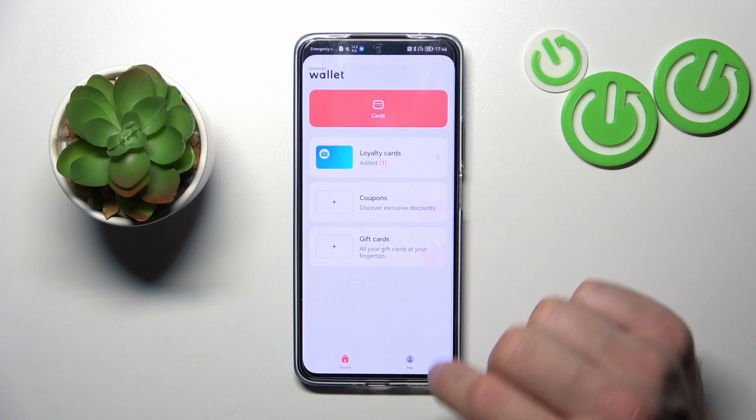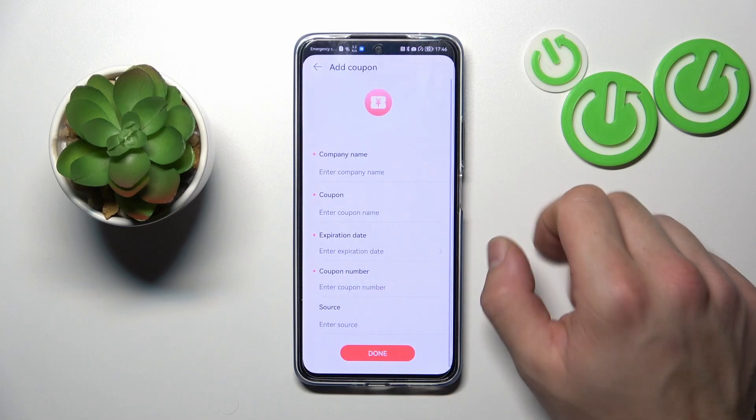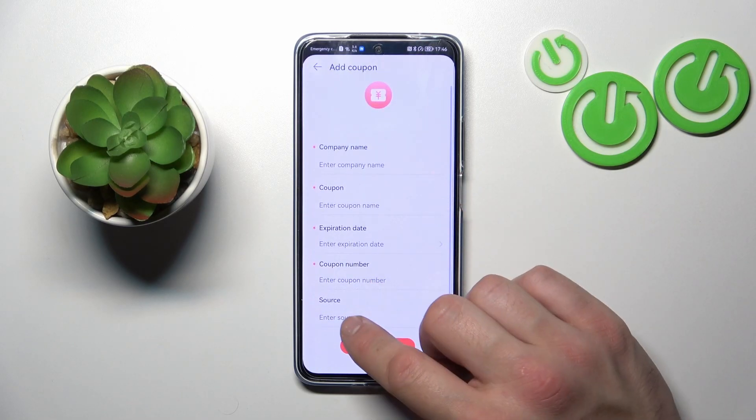You can do the same thing with coupons, but you also have to enter the coupon number, expiration date, and source.